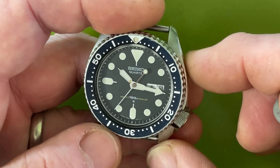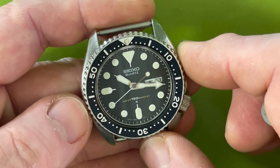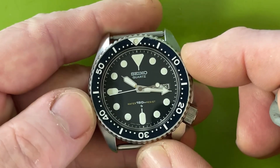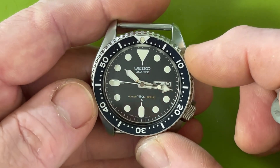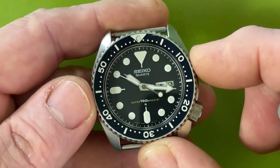I hesitate to sell this, I really do — but I know myself. I won't wear it, and I'll always be thinking about this insert. So I want to not worry about it and just let it go. I'm not going to take it apart or save it for myself.